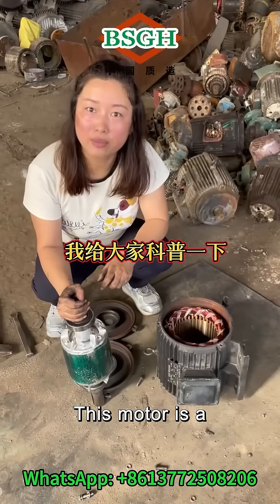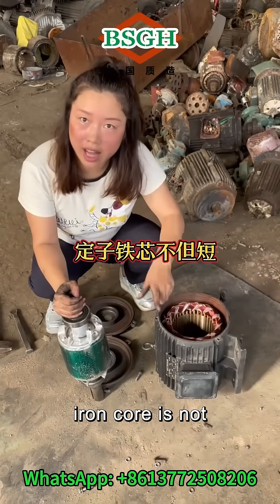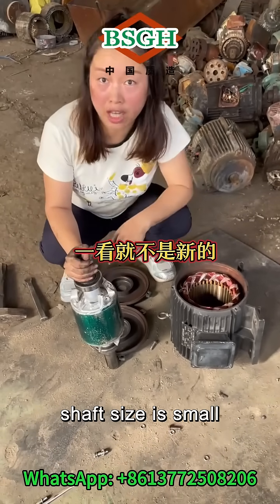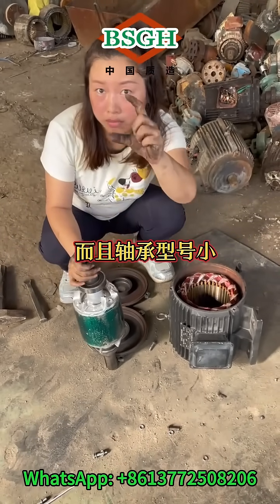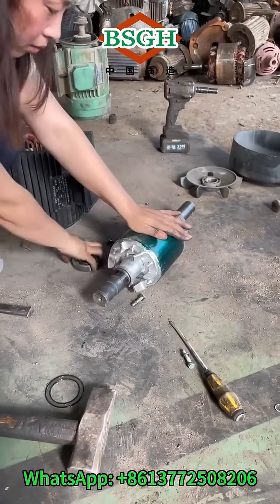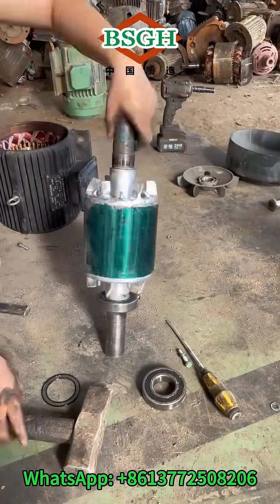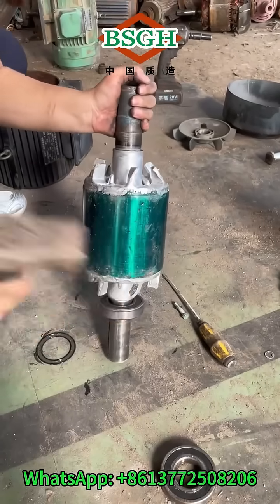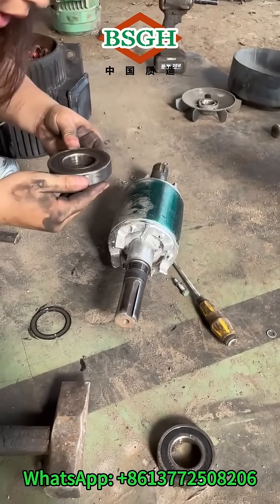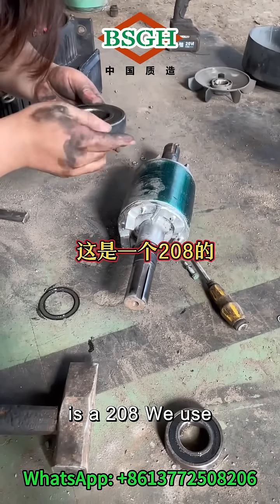Let me explain. This motor is a non-standard model from Samsung. The iron core is not only short, but the rotor clearly isn't new, and the shaft size is small. A standard 7.5 kilowatt motor should be a 308 model, but this is a 208.